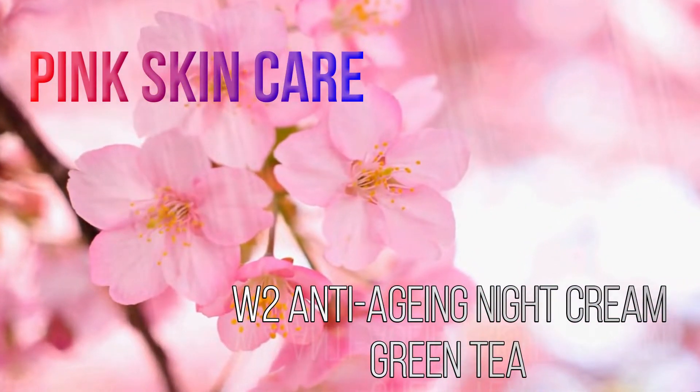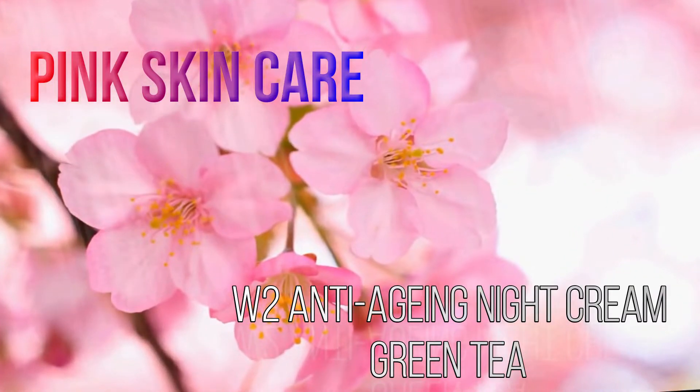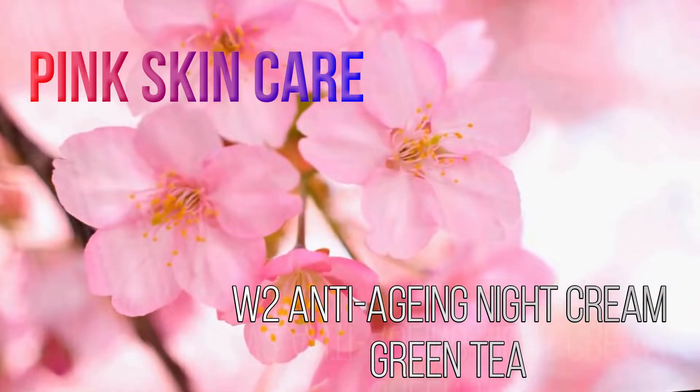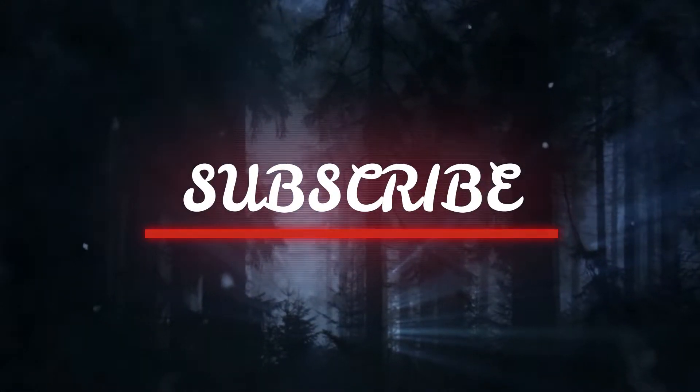Welcome to Pink Skincare Channel. In my video, we will see green tea anti-aging night cream. This is the first time we will see our channel. Please press the bell icon to subscribe.